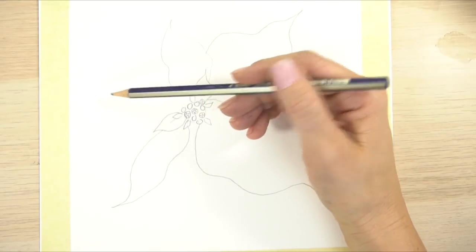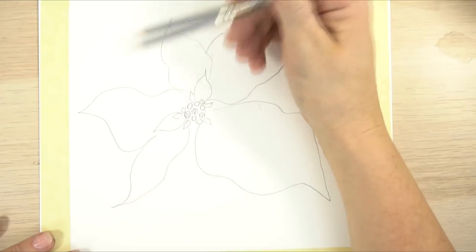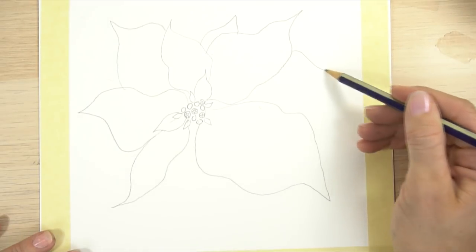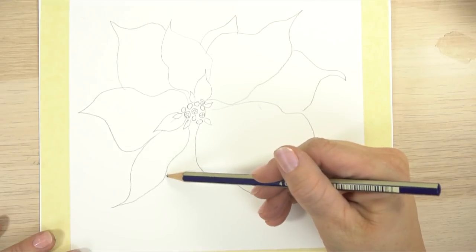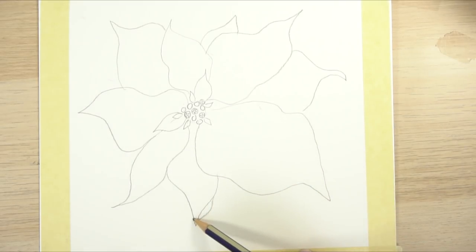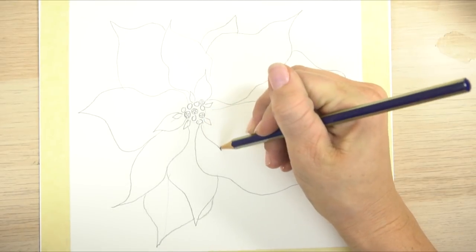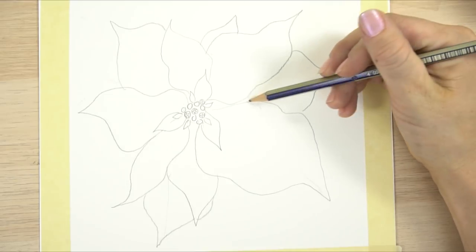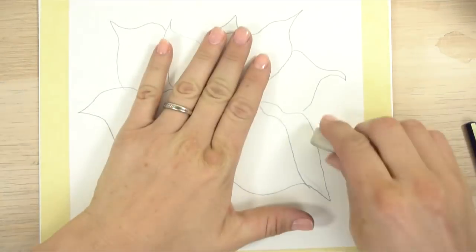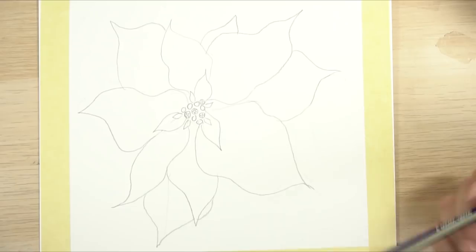Then we have a petal on this side coming up from the center, making a little bump, going to the edge and coming back in. Then one that hides behind these, one hiding back here, one in here, and two back here - the first a smaller one pointing straight down, the second coming behind it so you can just see part of it, coming to a point and back up. It's heavier on the right side, so we can balance it out with a petal here. I'm making this big petal a little bit smaller so it doesn't throw off the symmetry. Those are all the petals.